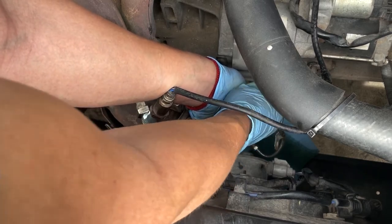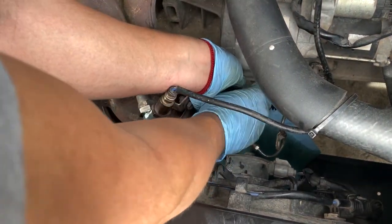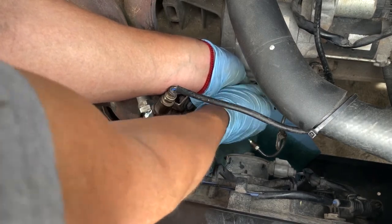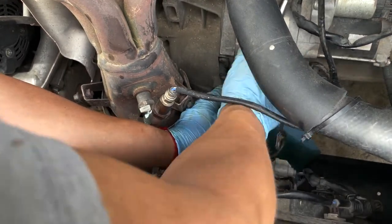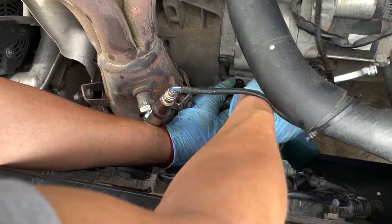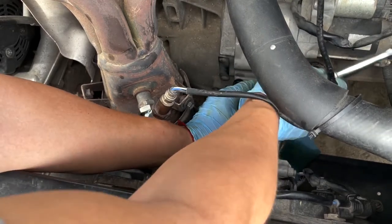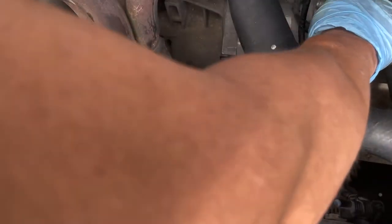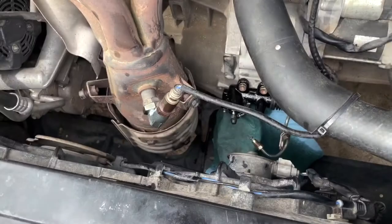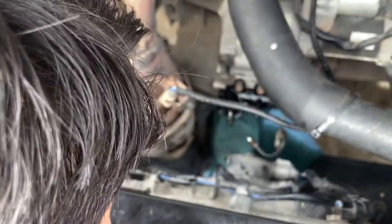Basically, the same way that you took it out — analyze the part and make sure you put it in the same way. You've got to press that rubber piece in with the fork. It's only one way that it can go in, so you'll know what I'm talking about when you reinstall it. I highly suggest you hand-tighten the bolts first so you know you're not stripping the threads, then continue with the tool.